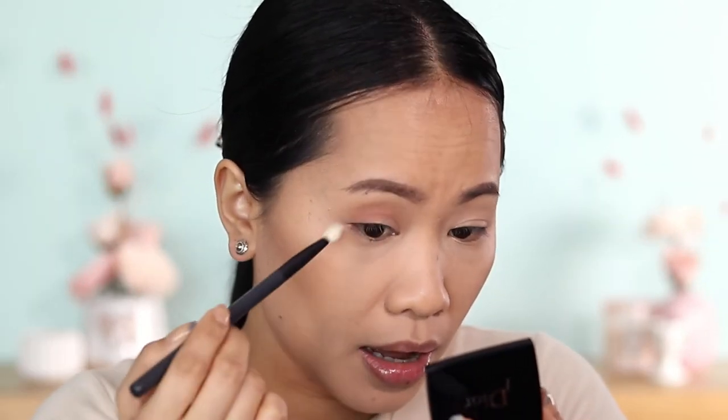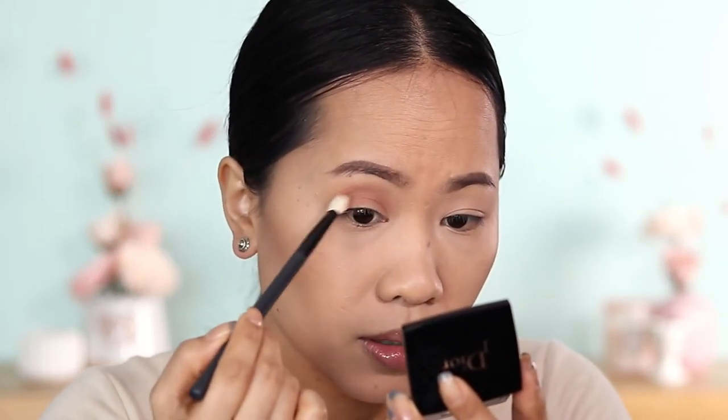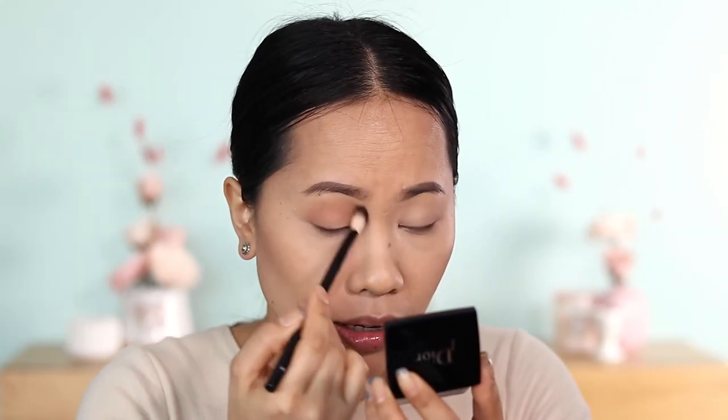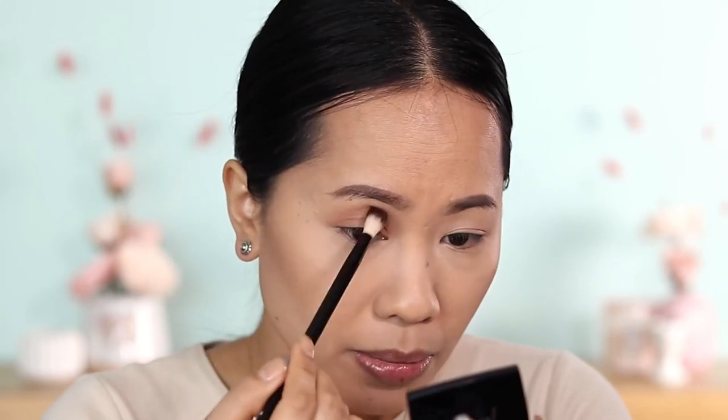I'm going to grab the second shade — the Rosewood. This is a matte finish. This one is actually really, really good. It shows pigment and it is beautiful — true to color. So far the first and second shades are really good. It's already a better formula than the limited edition I applied before. You can't really go wrong with matte finish as long as it blends well. So that is the shade Rosewood.